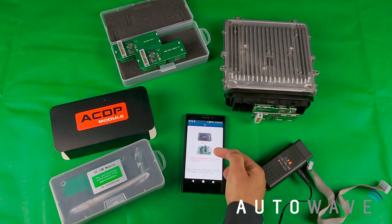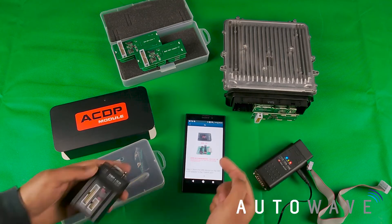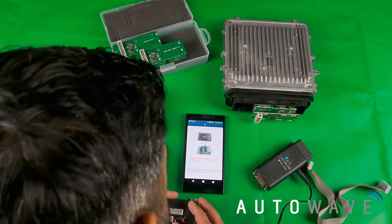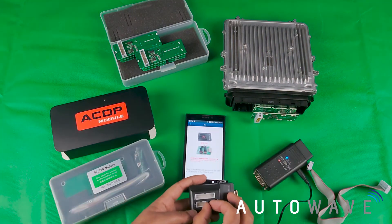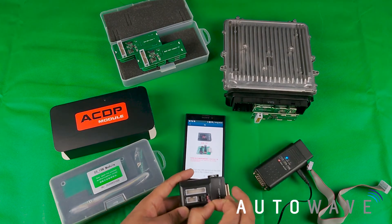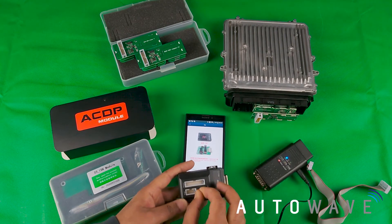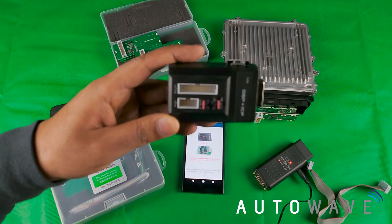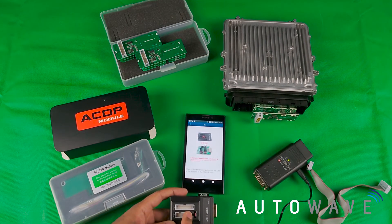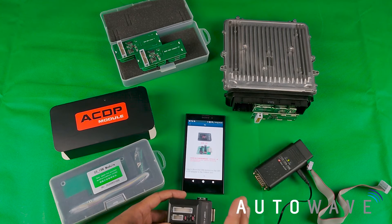This is the old style of OBP and this is the new style. I've got the new style in my hand, so I'm going to match up the jumper settings. I need to change this jumper to the next step up — that is very important. Remember, you only need to change these jumpers when reading ISNs, so it's good practice to change them back at the end of the job so you don't fail on the next job you use the ACDP device on.